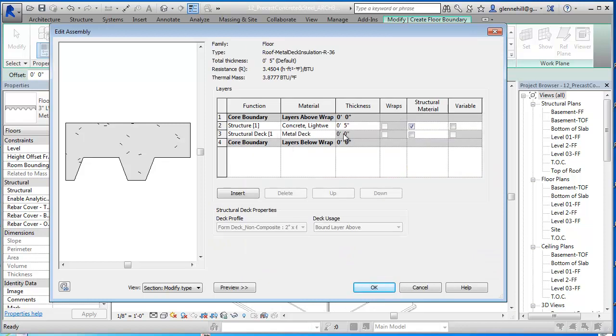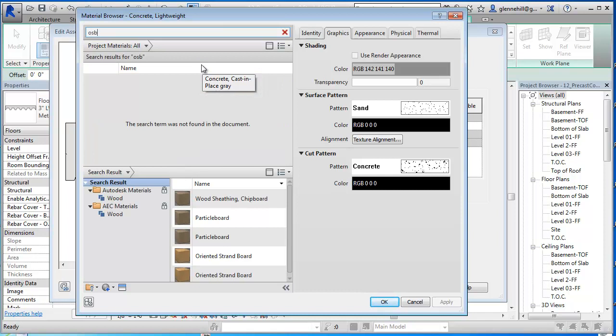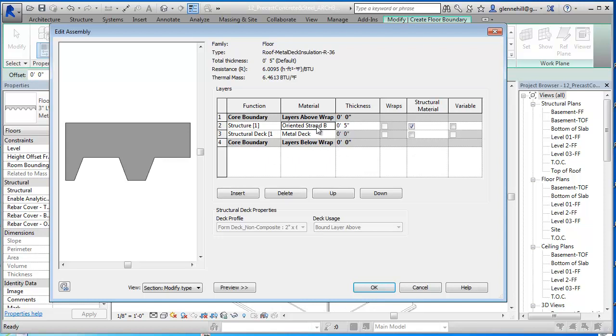We're going to go into Structure. Our metal deck is already defined as two inches, we'll accept that. The next level up is the sheathing layer, so we're going to make this a sheathing layer and include it as a structural element. I'm going to come in here and pick a sheathing - I'll just pick OSB, oriented strand board. There's none found in my current library, but it searched my libraries and found oriented strand board. I'm going to click the little arrow to add it to my current material list. The appearance and graphics all look good, so I'm going to apply that, say OK, and now we've got oriented strand board in there.